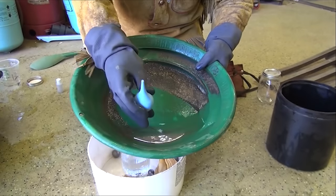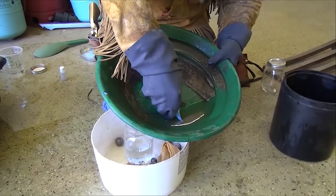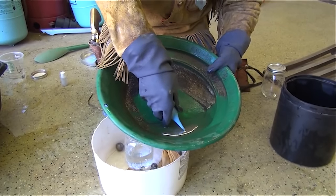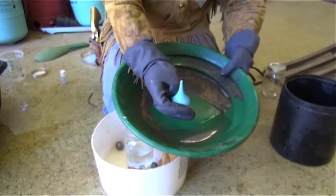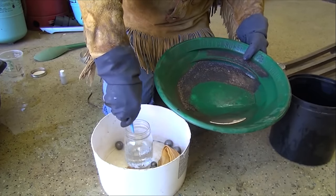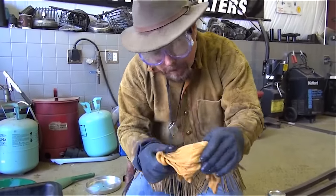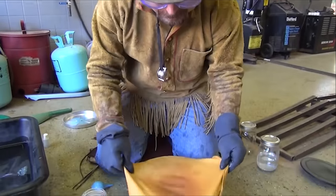When you go to suck this out, remember — tilt it up. Don't go like this because the mercury will come out. So you're going to suck it up, tilt it up this way, go over into your glass jar just like that. That nice, chunky amalgam. You're going to take your chamois — I like to stretch it over something like this.